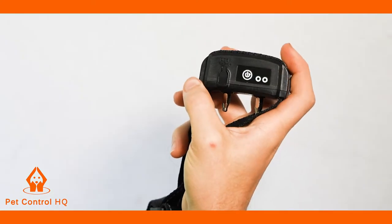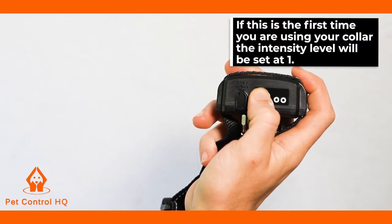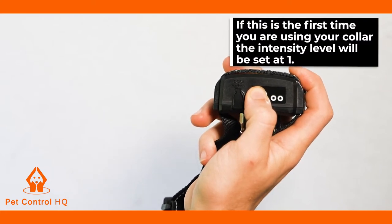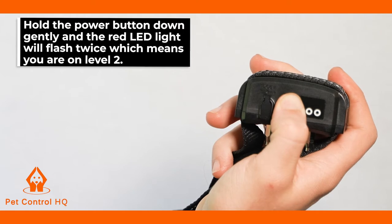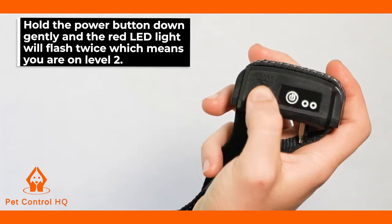To change the level of the shock intensity, you will need to turn your collar on. If this is the first time you are using your collar, the intensity level will be set at 1. Hold the power button down gently, and the red LED light will flash twice, which means you are on Level 2.